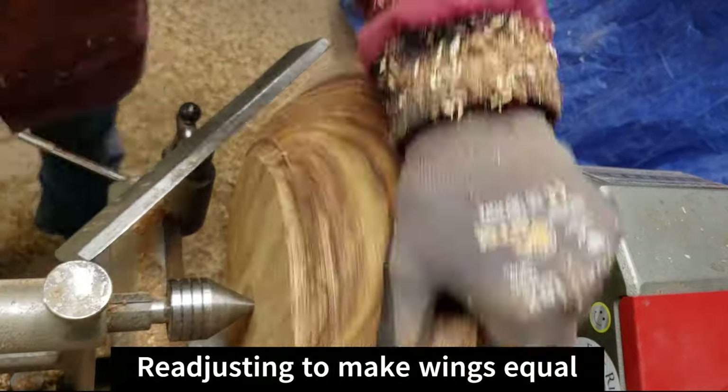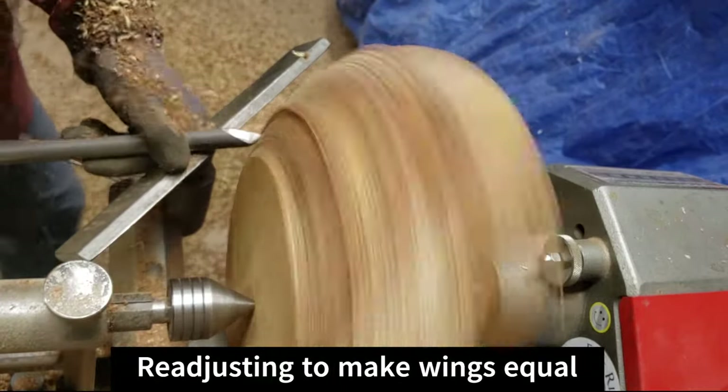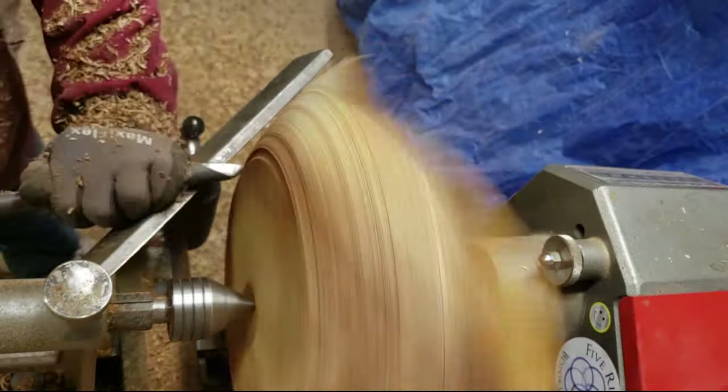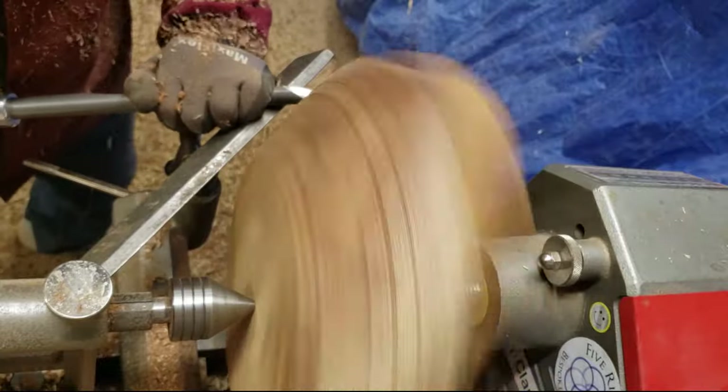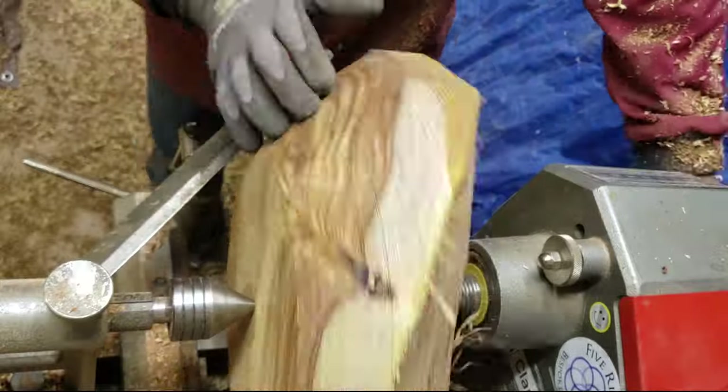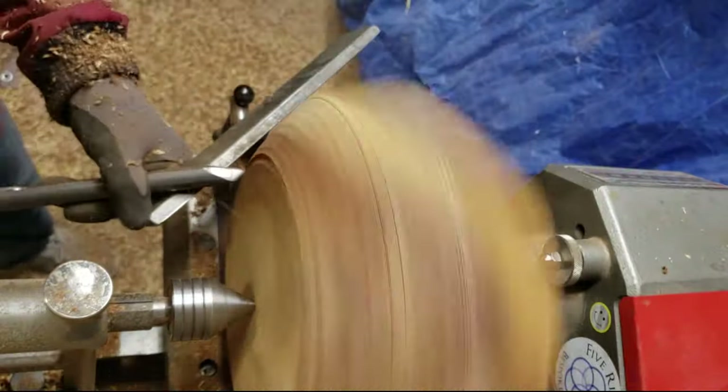The turning was going pretty well at this point — it's getting pretty close to round and the shape is coming along. But I needed to readjust the position of the tail stock to get the wings equalized, so I stopped here to do that and check the progress.